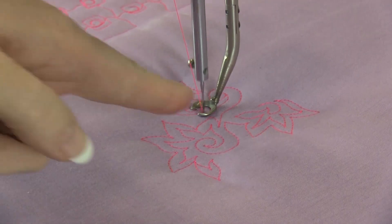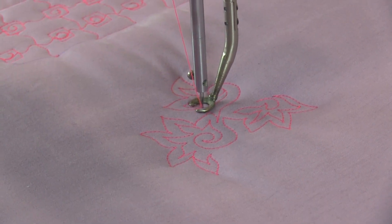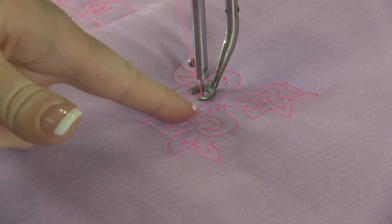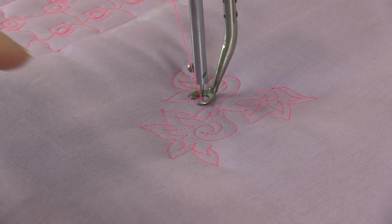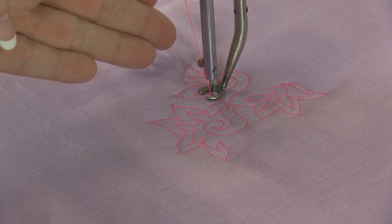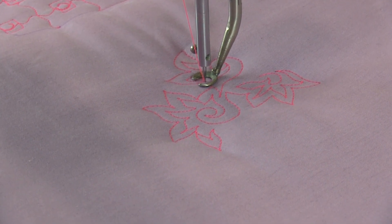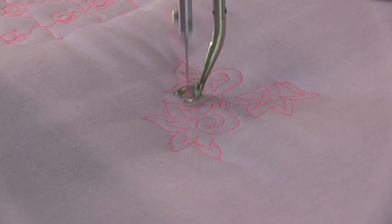Now you notice how I've got myself kind of in a corner — I need to be able to get out. So I'm keeping density level in my head. But if I just echo back, that's kind of the magic trick. Whenever you've got yourself locked in somewhere, whether it's on the edge of a block or inside of a design like this, your magic pill to get out is an echo design.